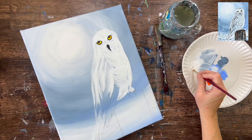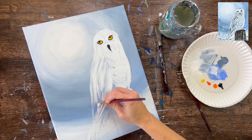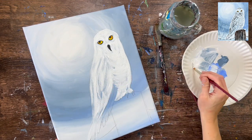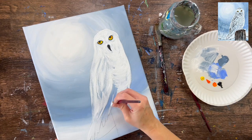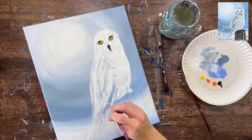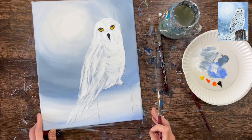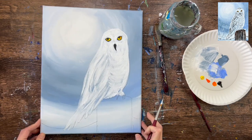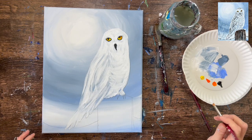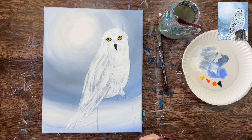Try not to lose the shape — keep some of the pencil drawing visible to see the direction. The tail feathers are going diagonally. By creating different stroke directions, you can distinguish the head area, the side wing area, and the belly area.